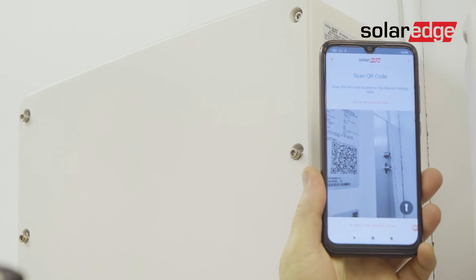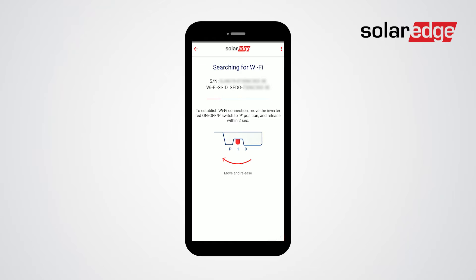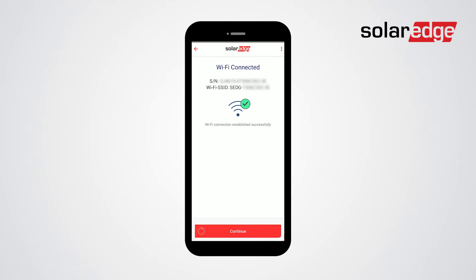Then scan the QR code on the inverter. Once Wi-Fi is connected, tap continue and then start commissioning.